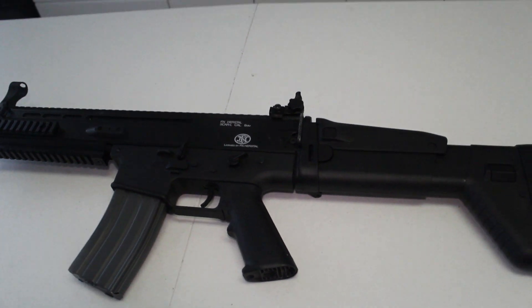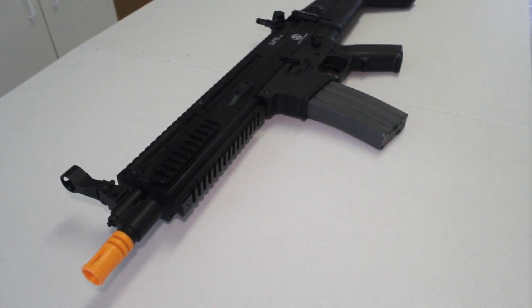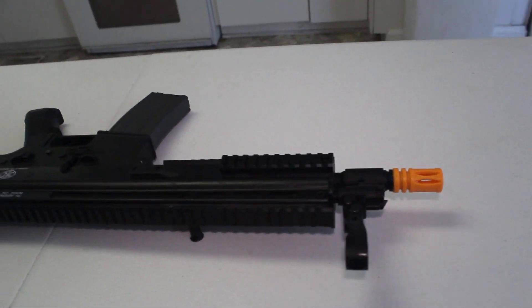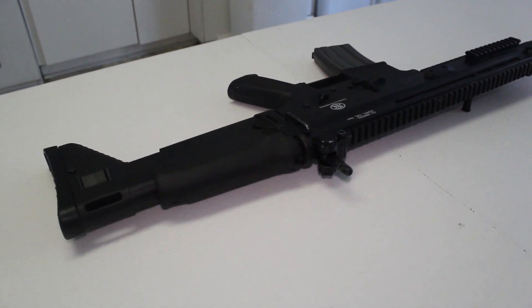Okay guys, until next time, this has been a What You're Looking At production. If you have not subscribed to my channel yet, make sure to do so. If you have a Classic Army Scar L and you've had a really good experience with it, make sure to like this video. Besides that guys, that's it — I hope you enjoyed this video. I'm out.